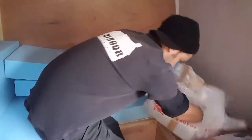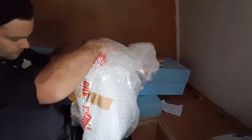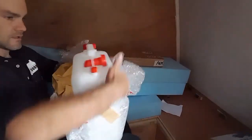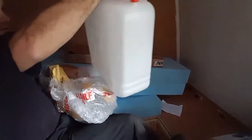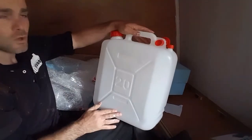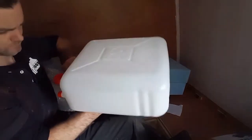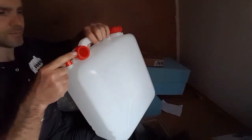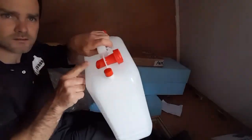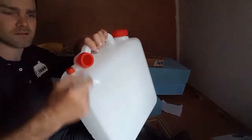The other thing from the same place is a 20 litre water tank which is going to be for my sink wastage. I think I can probably put that there in place of that and then you can stick a pipe down there.